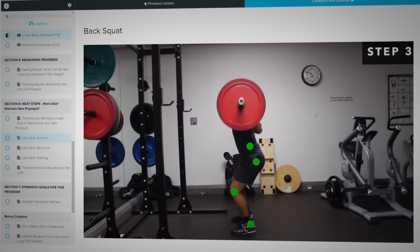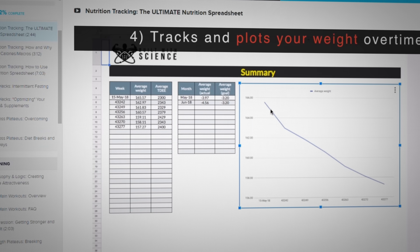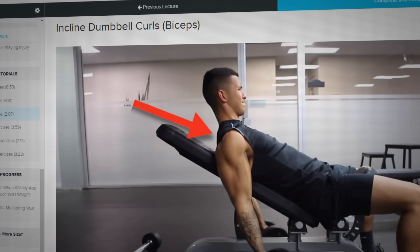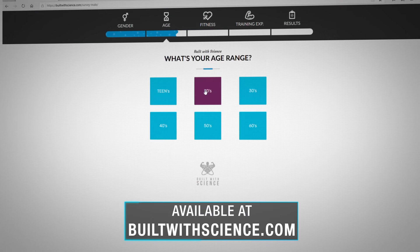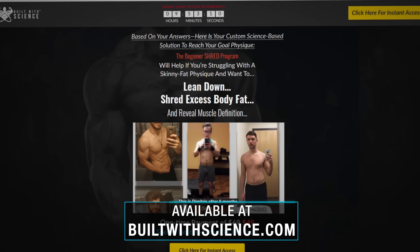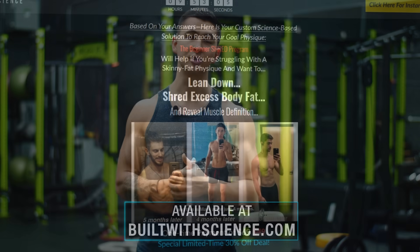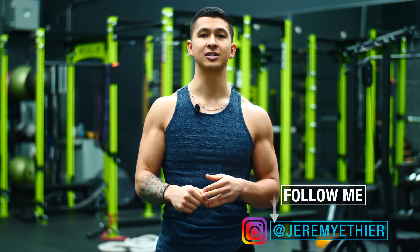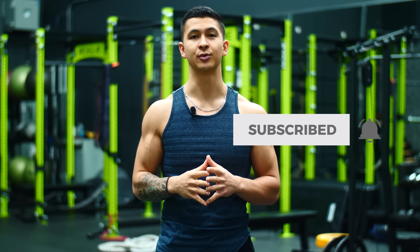And if you're looking for a science-based plan that optimizes your exercises and all the various aspects of your program in an easy-to-follow manner, such that you can quickly build strength and size as effectively and as safely as possible, then simply head on over to buildwithscience.com to take the analysis quiz to discover which specific program is best for your body. Anyways guys, I hope you enjoyed this one. Please don't forget to show your support by giving the video a like, leaving a comment down below as to what you'd like to see me cover next, subscribing to the channel, and turning on notifications. Thank you so much everyone and I'll see you next time.